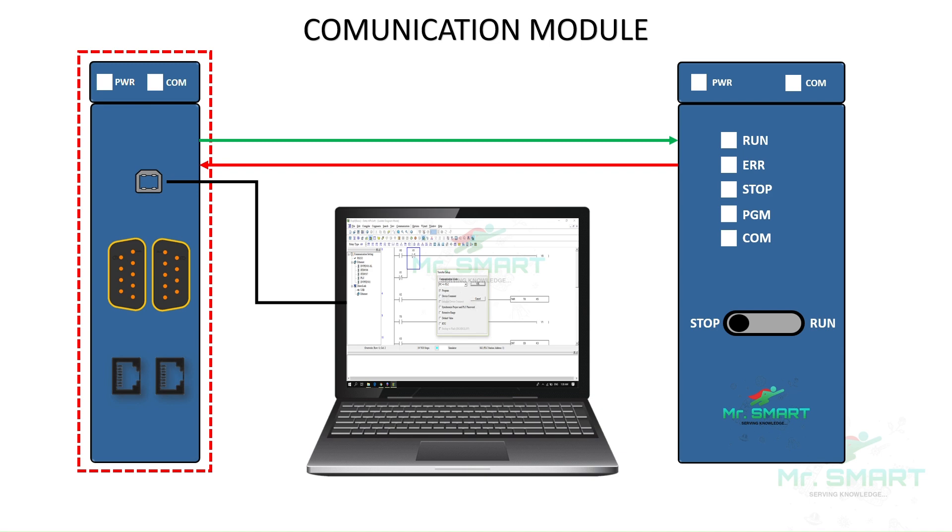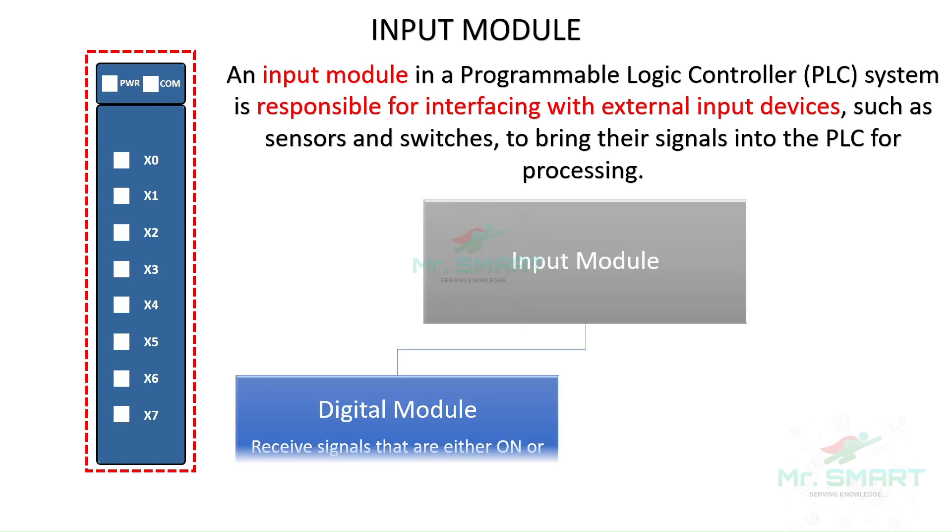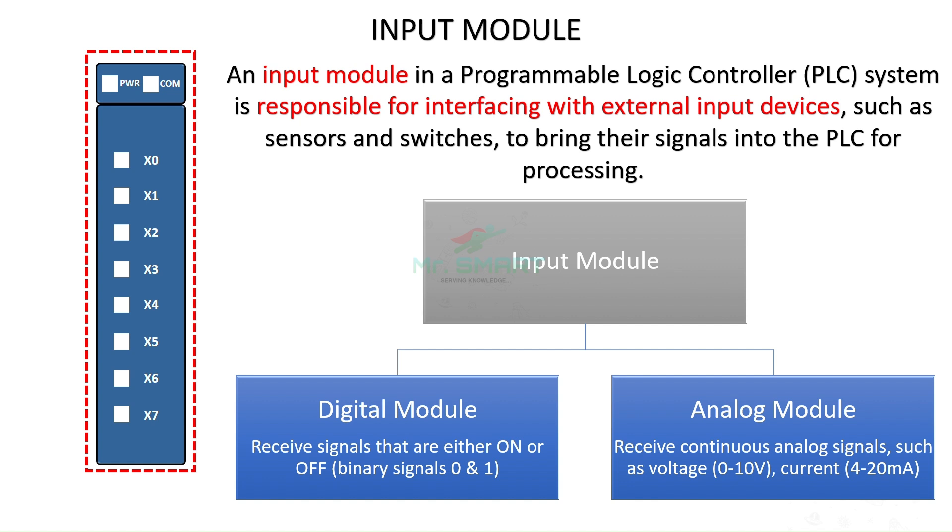An input module of a PLC is responsible for interfacing with external input devices such as sensors and switches. These modules bring the input signals into the PLC for processing. The input modules are generally of two types: a digital module, which receives only digital or binary signals from input devices; and an analog module, which receives continuous analog signals from input devices.